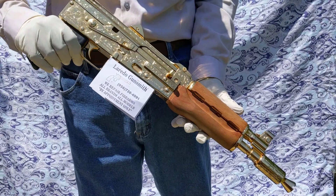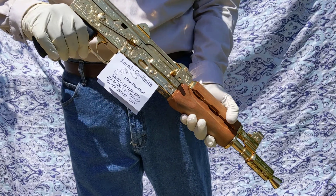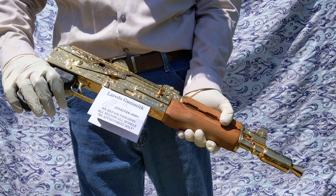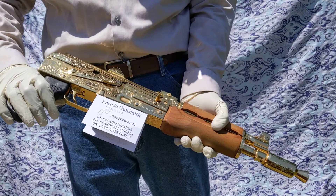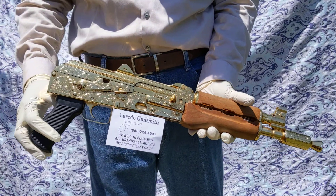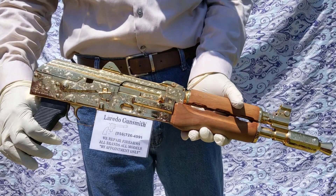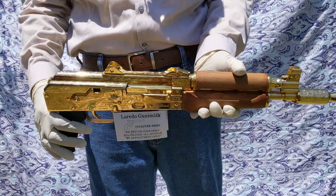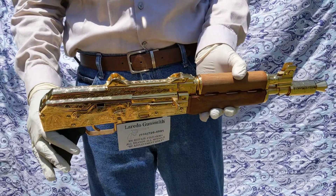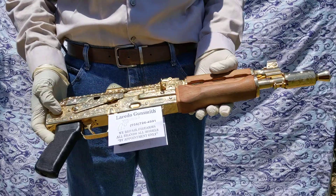All we have left to do is to dress up the front end grip with a more beautiful front grip. As for now, it has the regular standard — the way they come — the front grip and the pistol grip. This is a beautiful, beautiful firearm. It's so beautiful. It glimmers and it shines.